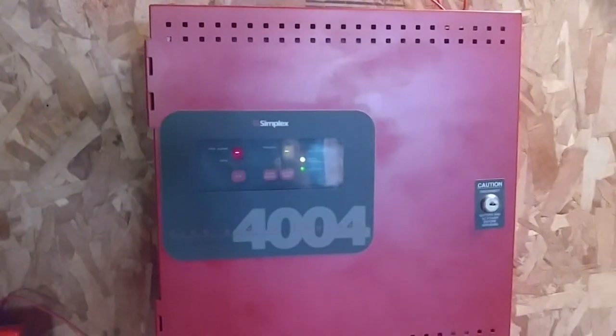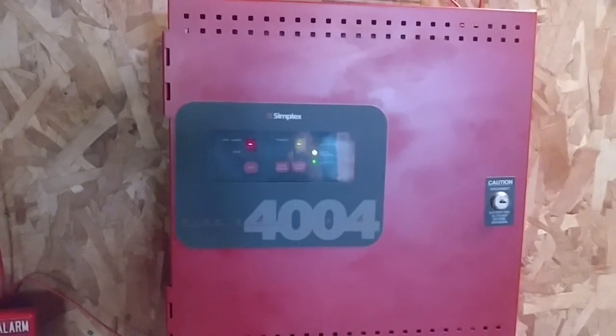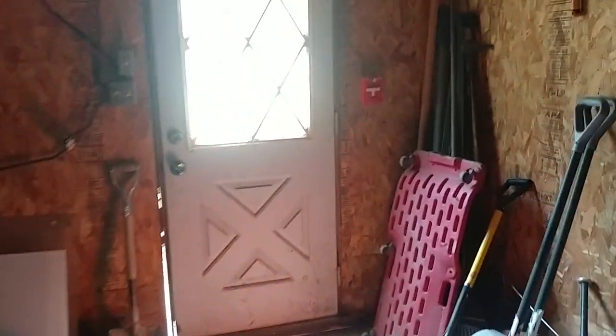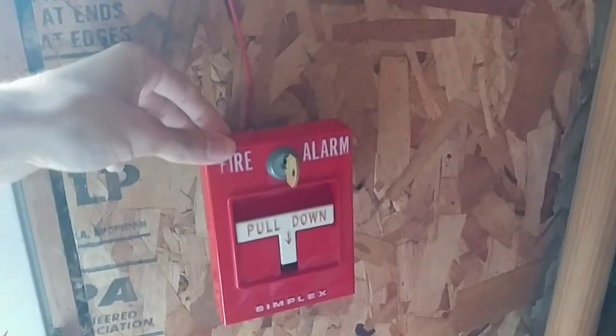Alright, let's give it a few seconds here. Alright, so the system has now been reset — this is all back to normal. So now we can go ahead and activate the last device on the system, the Simplex 4251-21, and the system will be on continuous. Be right back.